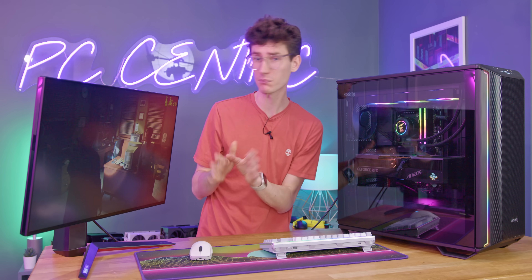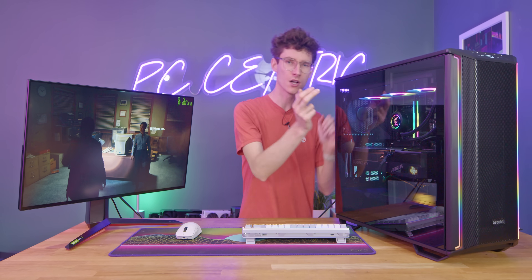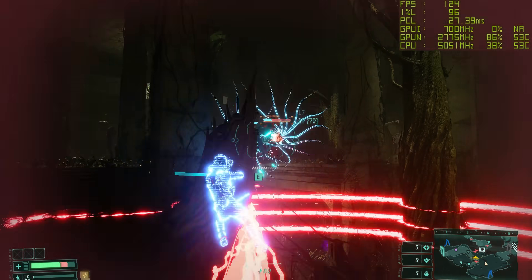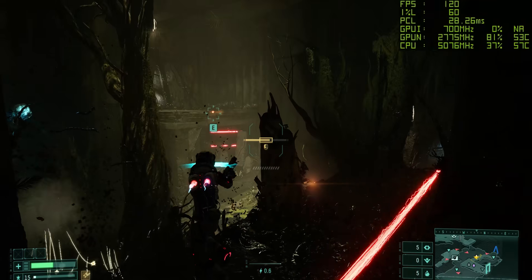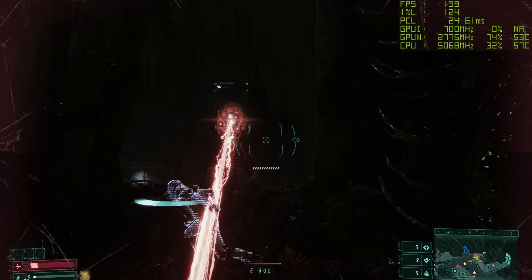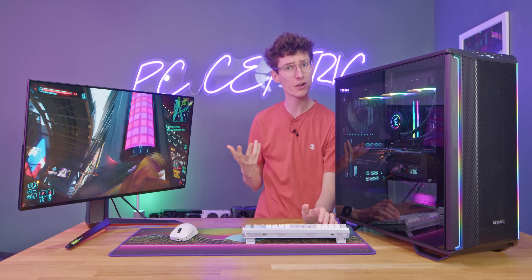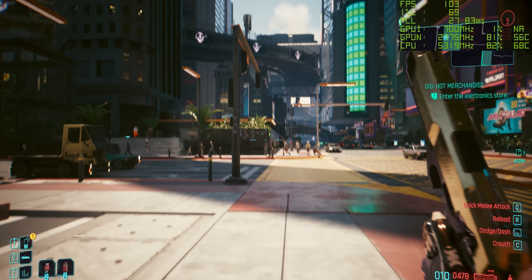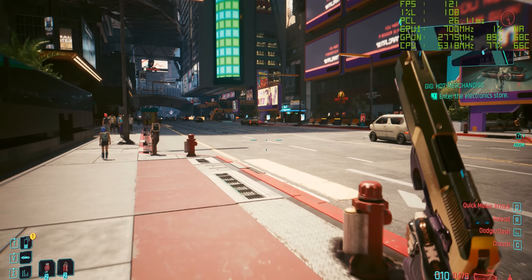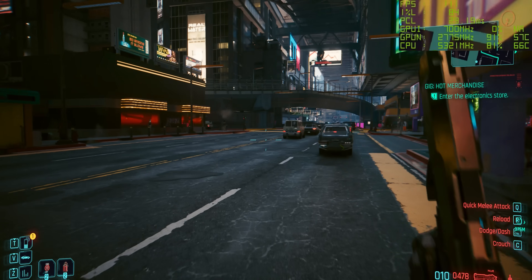I would also like to say, bearing in mind this in theory should be the lowest frame rate that we're going to get because it's got that weird combination of cores, it does go to show just how strong the single-core performance is of the 14700K. Another interesting game we have to test is one of my personal favorites — this is Returnal, running with DLSS quality and also ray tracing. And for Cyberpunk 2077 — also known as being hit by a car simulator — we've got this running at RT Ultra, and we're getting around about 100 frames a second at 1440p.